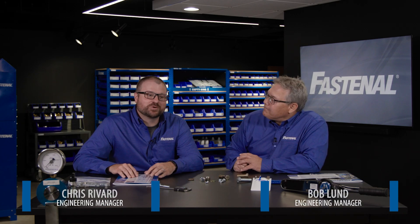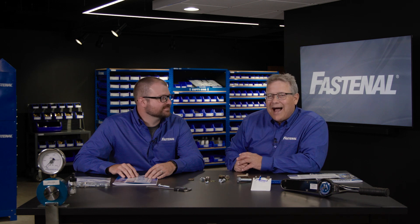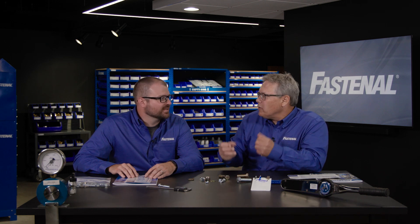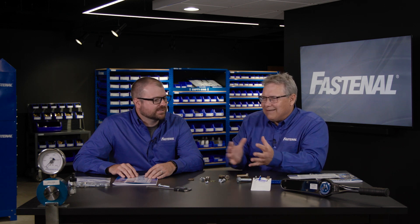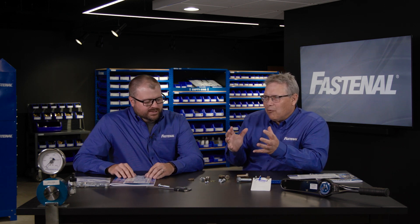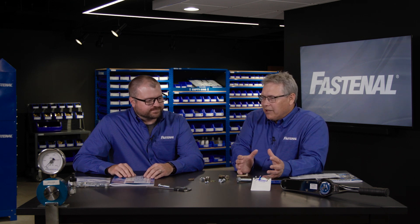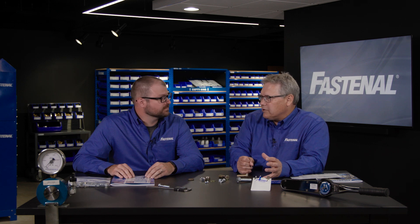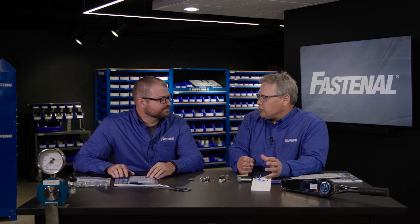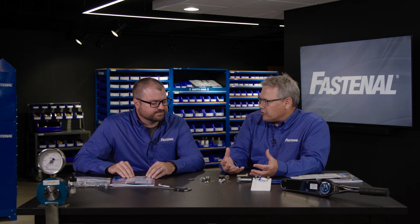Welcome, I'm Bob Lund and I'm Chris Rivard with Fastenal Engineering. Today we're here to talk about locking methods — what really works and what just has locking in the name. Engineers as a whole are kind of an odd sort. We like to test things, but if there's something we've been doing for years, even if it doesn't necessarily work, we don't want to change — and that plays into our world with locking fasteners.